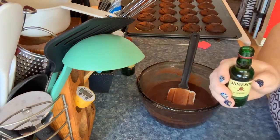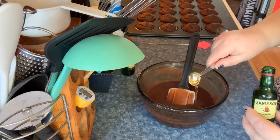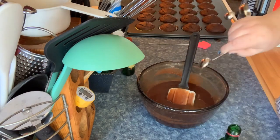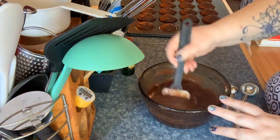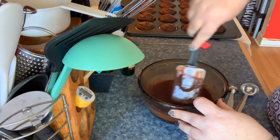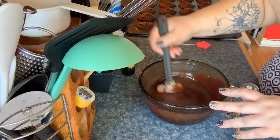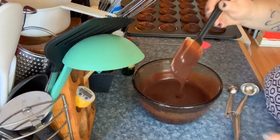You're going to put two teaspoons of Jameson whiskey into the ganache — this also changes the consistency. Just whisk it in, make sure it's all incorporated, and continuously scrape off the bottom and mix it up.